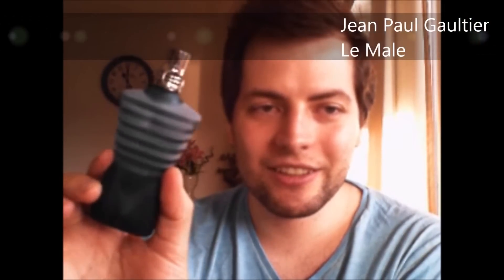Le Mâle from Jean-Paul Gaultier — a fragrance I used to wear every single day before I got into collecting. A lot of guys love this one, and it's probably one of the most popular fragrances ever. I guess most of you have smelled this. It's nice. I haven't worn it in over a year, but it will always be close to my heart since it was my all-time favorite before I got into this hobby.